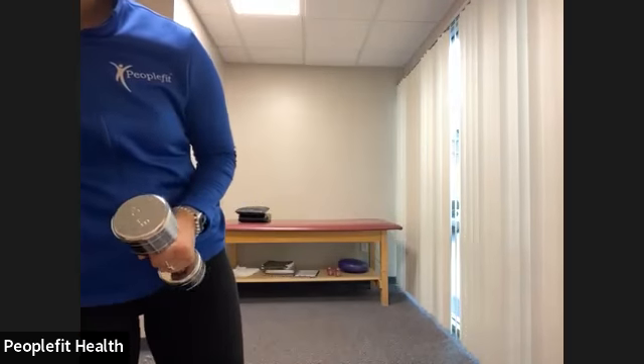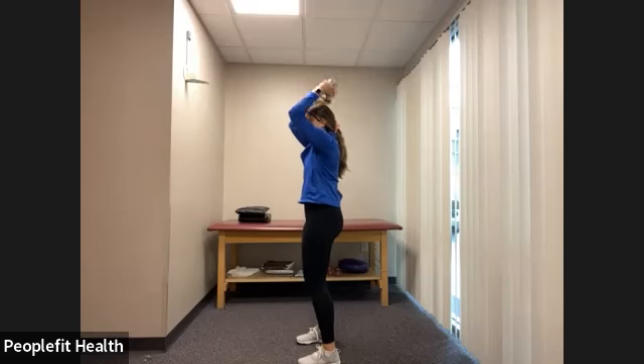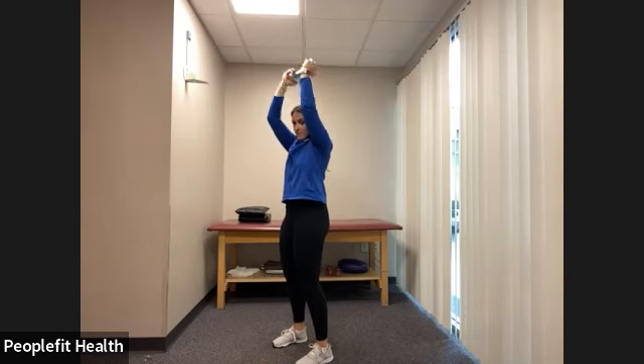I'm going to do the overhead extension for the first round. Let's get started in three, two, one. Press the weight up overhead, keeping the elbows right where they are, bending the weight behind the head and straightening. Bend and straighten. This option works those upper back muscles a little bit more — only do it if it's not causing any pain to your elbows or shoulders. We have three, two, one, and rest.